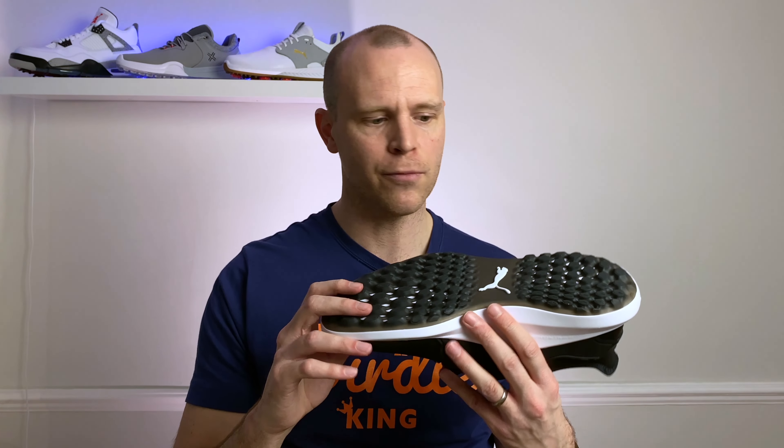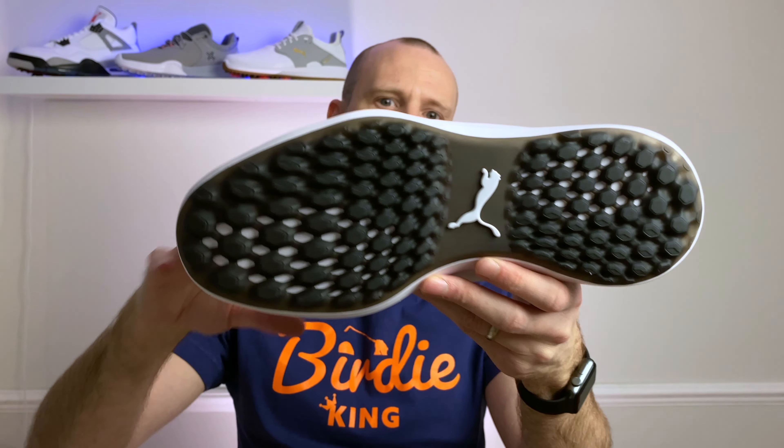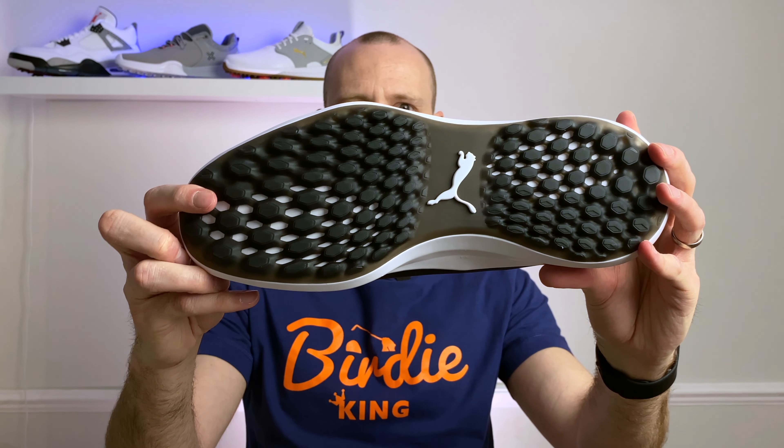Taking a quick look at the midsole, you can see there's a full-length Puma Ignite midsole foam. It's a nice comfortable foam — you'll be able to walk the course no problem. I'd say it's not quite as soft as Adidas Boost or Nike React foam, but it is nice and soft and you get a very comfortable feel when walking the course.